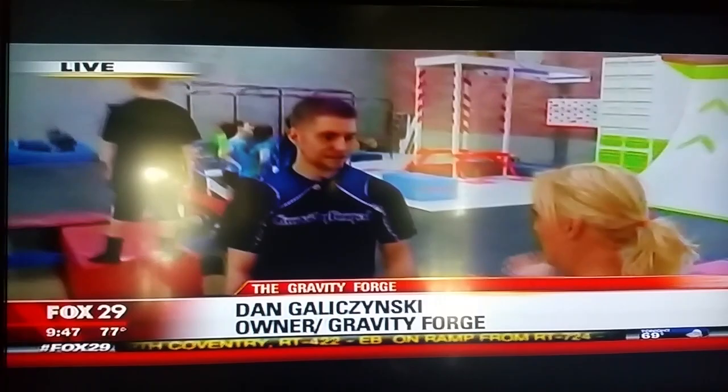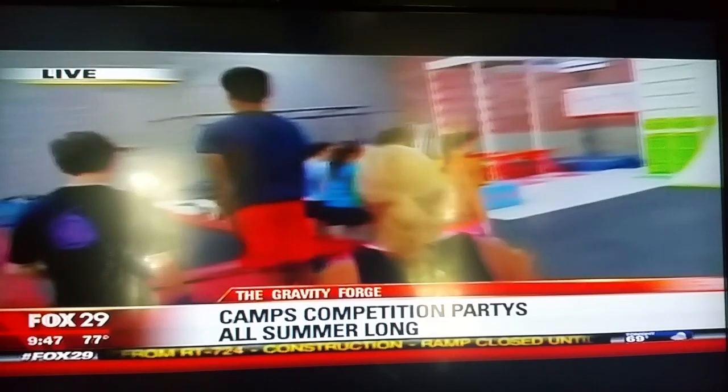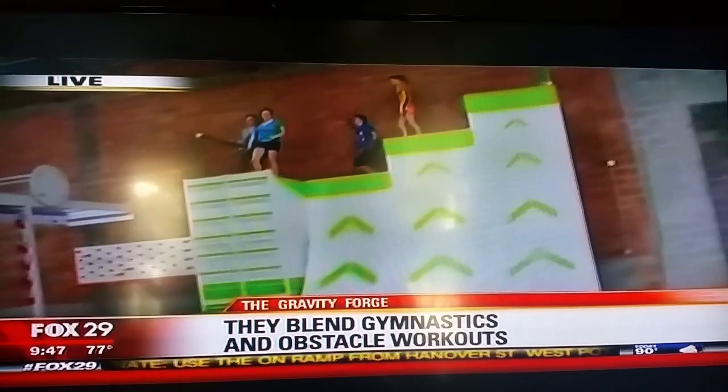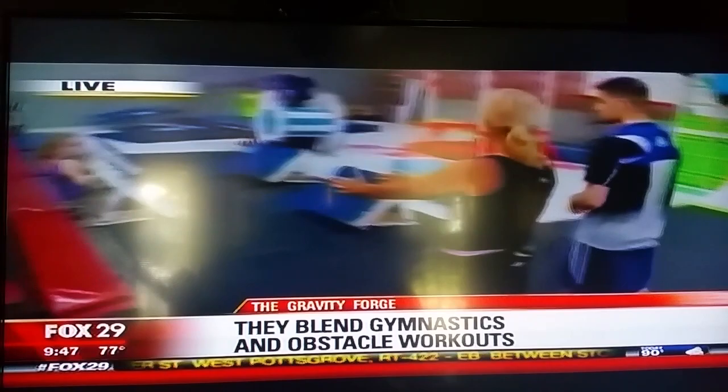Good morning. You have a gymnastics background, so this makes sense that your obstacle training does a little more gymnastics. Exactly. We have the four ladies do the warp wall first, so they're going to crush it all the way up. What does this do for an athlete, for a gymnast? How does it help them? It helps with explosion. They're running. There's a lot of technique to it, so learning all that technique and learning how to move their body is really, really important.